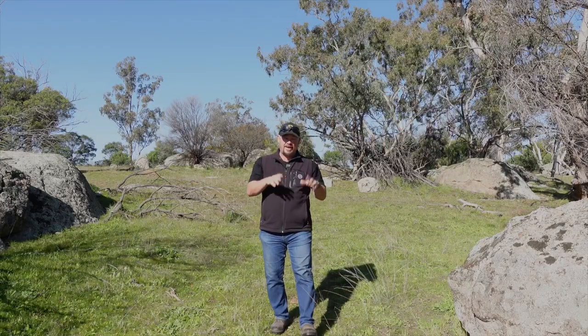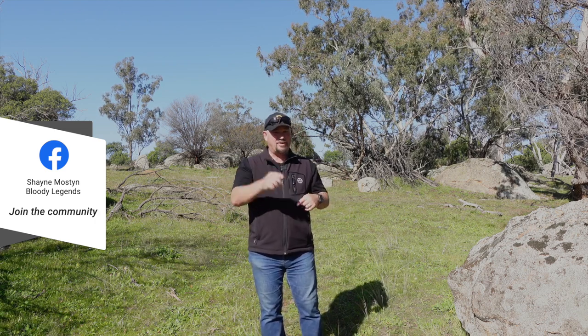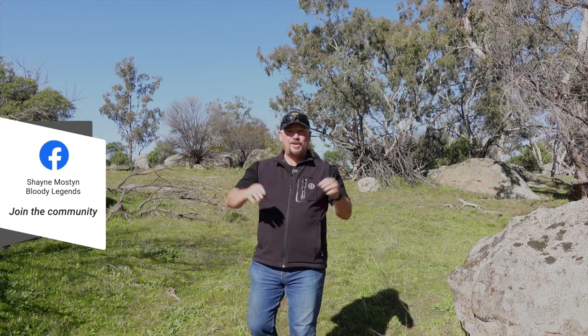The photos you saw at the beginning of this video in the intro are all from community members in the Bloody Legends Photography Group over on Facebook. I'll put a link down in the description — it's definitely worth joining. It's a great photography group with some great people. Anyway guys, that's it for today.